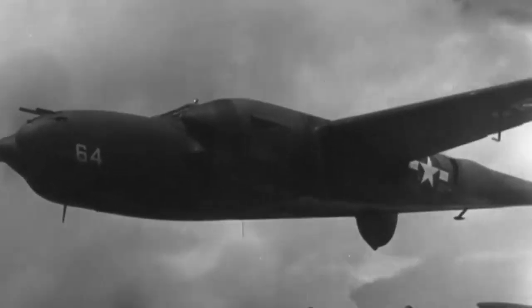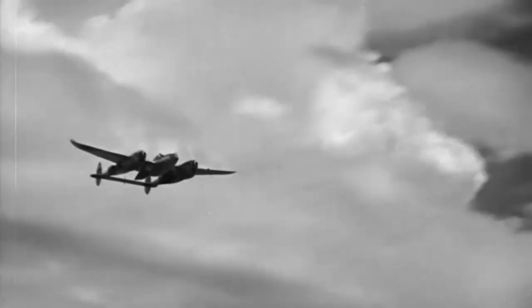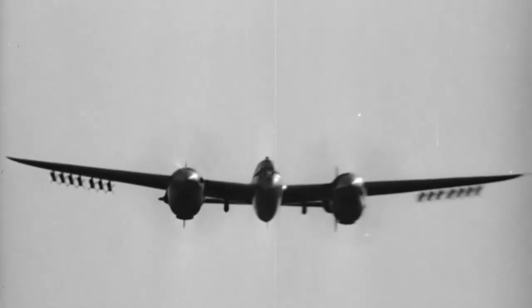The P-38 Lightning earns its name. It's fast, powerful, and deadly.